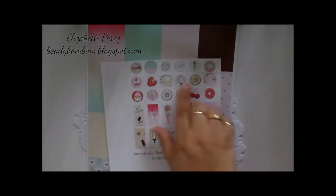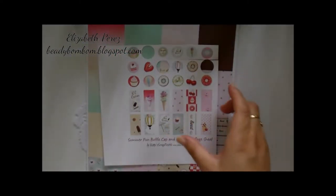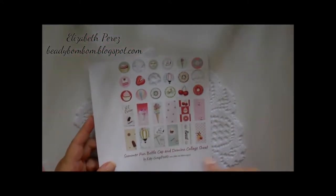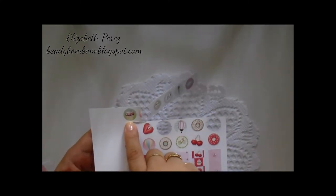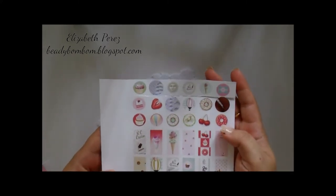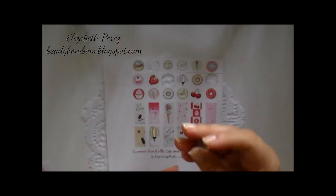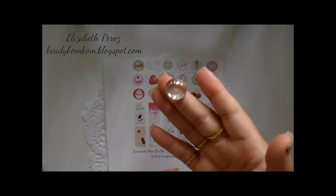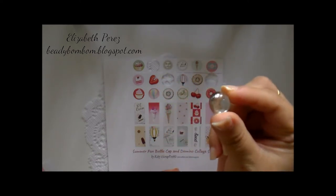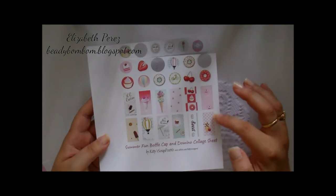I did cut into these designs. This size right here is actually 5 by 7. When I printed it, instead of printing the full sheets, I just did half a sheet, so the images came out to be about three-quarters of an inch — a little bit shy from three-quarters — which is a perfect size to fit these little marbles. I picked these up over at the Dollar Tree.